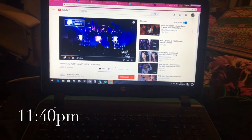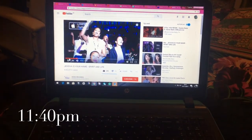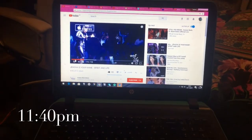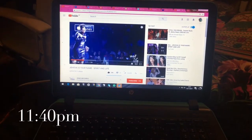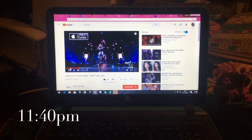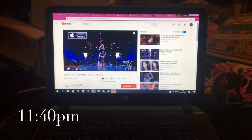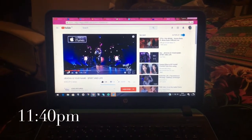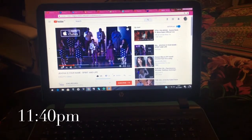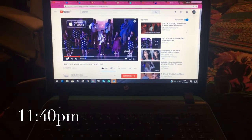I was in a Western blot analysis today in the lab and this is just the first day of it. Tomorrow I'm going to complete it, then scan it and see if it worked. Hopefully it works — if not I'll have to do it again and it takes a really long time. I'm super tired but I hope you guys enjoyed this vlog.